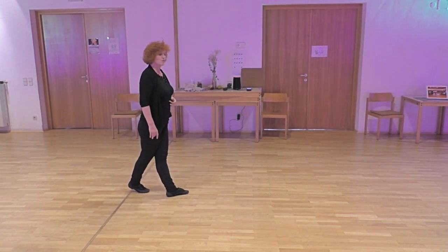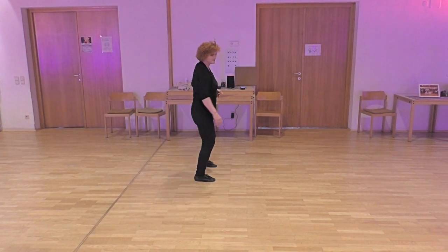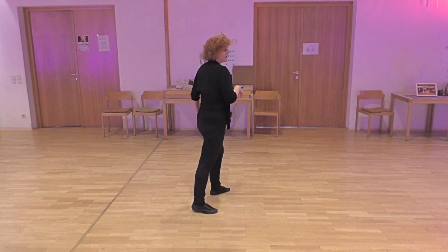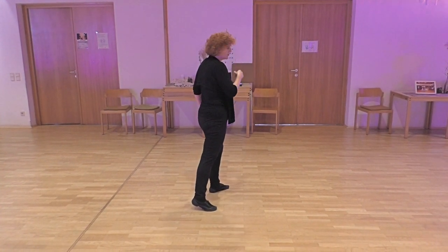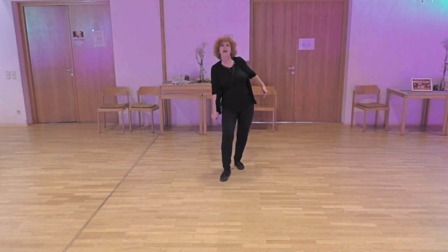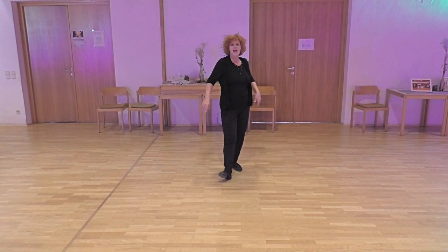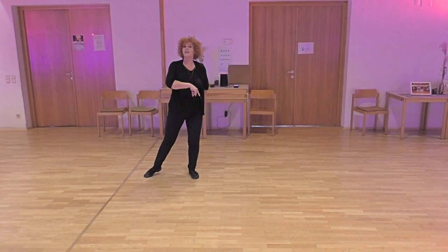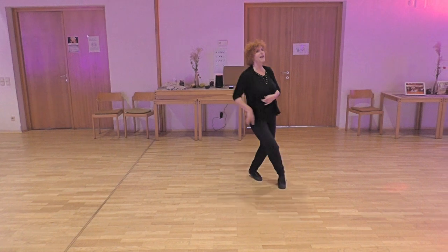Last section: cross, cross right, side rock, cross left, side rock. Heel right with a quarter turn, cross right, heel, turn a quarter and back with left. Step together with right, cross left, step together with right, cross left, point right to side and start to dance again.